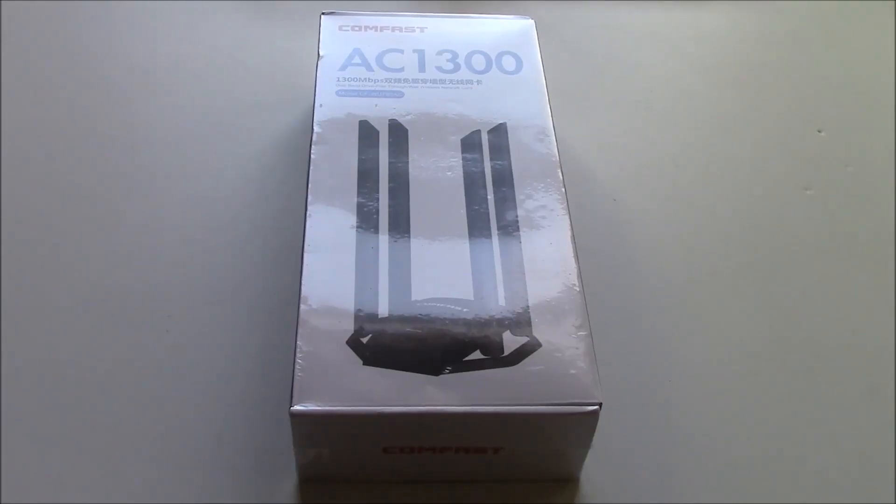Welcome to this instructional tutorial review and unboxing of the ComFast AC1300 Wi-Fi antenna. Let's take a look at the box.